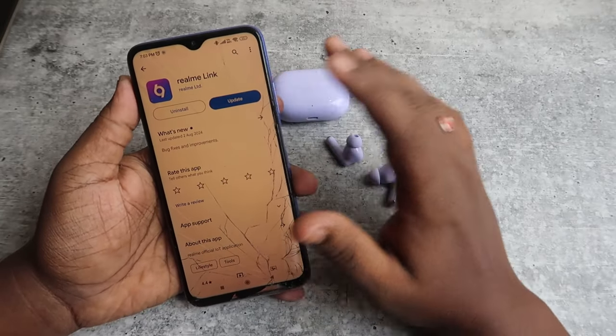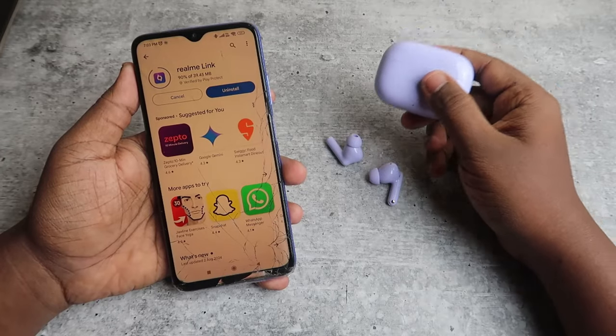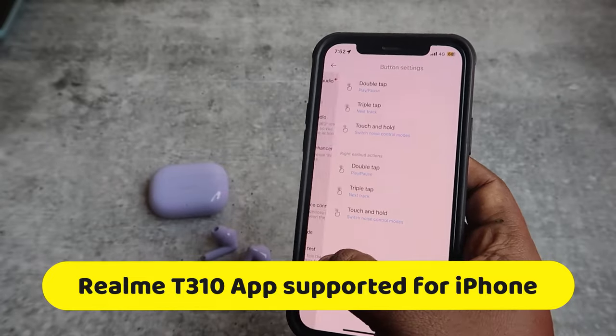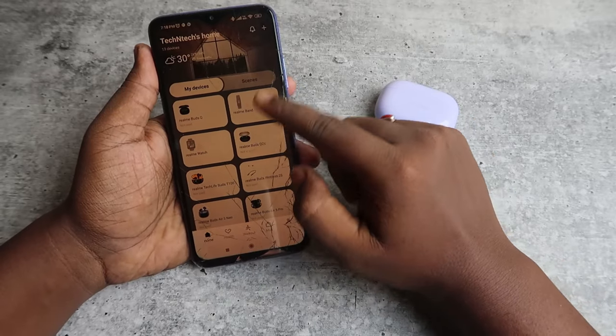In the Google Play Store, search for Realme Link. Install the application, or if an update is available, click Update. The Realme Link app is also supported for iOS, so iPhone users can also use the Realme Link application with the Realme Buds T310.